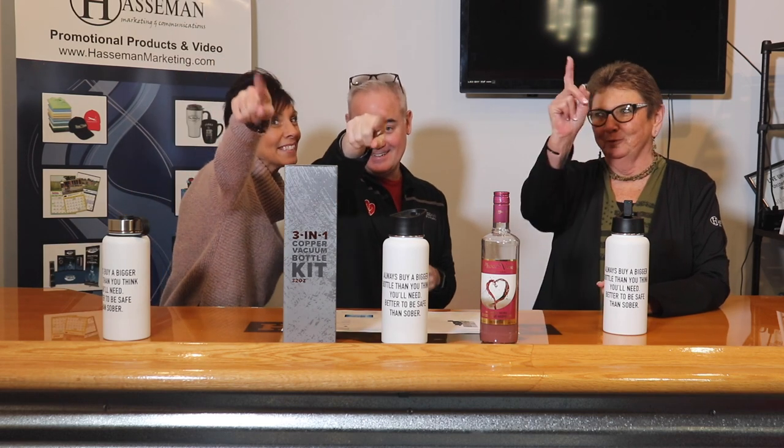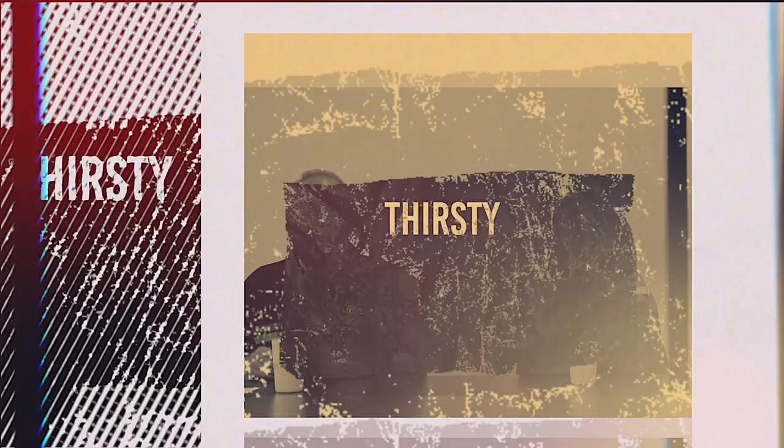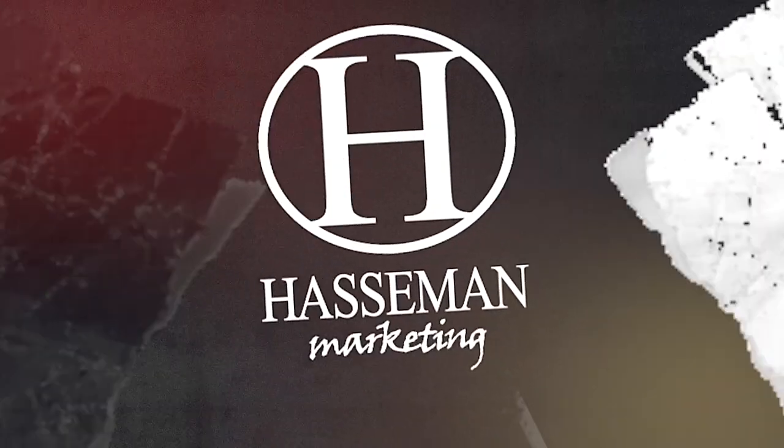Thank you so much for watching Thirsty Thursday — we'll see you next time. That box is really sweet. I would keep the box. She said you had a nice box. I did not say that. Oh my gosh, I am never coming back here!